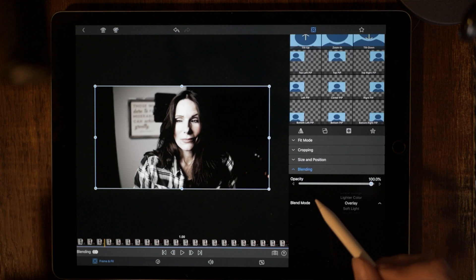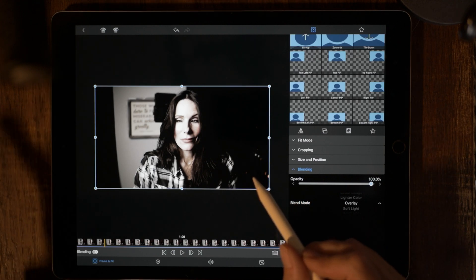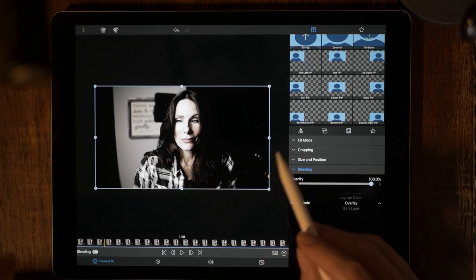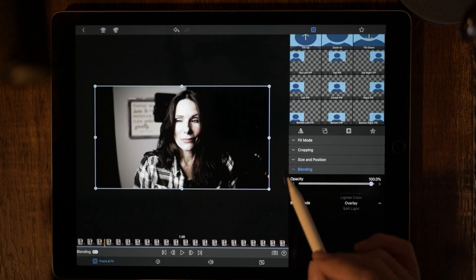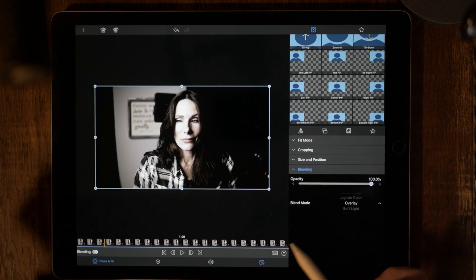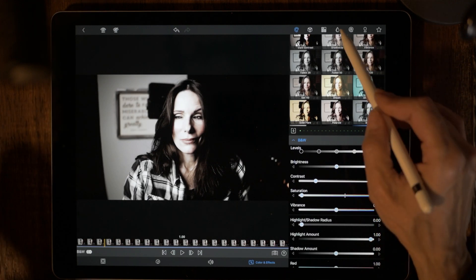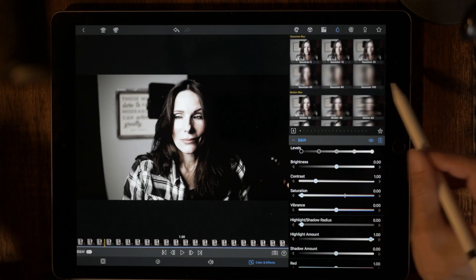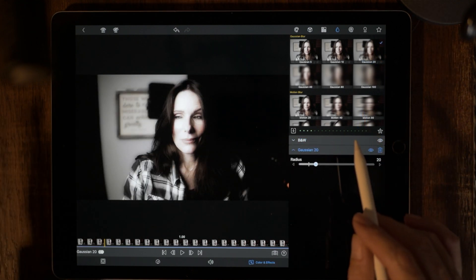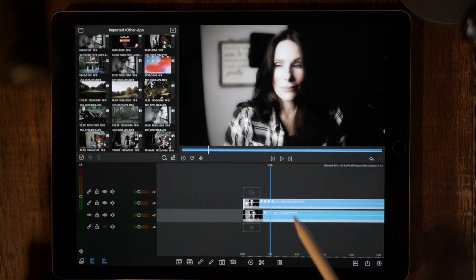And there you see overlay — how it's multiplying the color channels of anything that is lighter than 50% gray. You can already see sort of a desaturated look to this image. So now what we're going to do is go back to Color and Effects, and we're going to add a Gaussian blur. So let's go over to the drop right there and go to Gaussian 20. Gaussian 20 is going to work perfectly with this. And believe it or not, that's it — we're done.